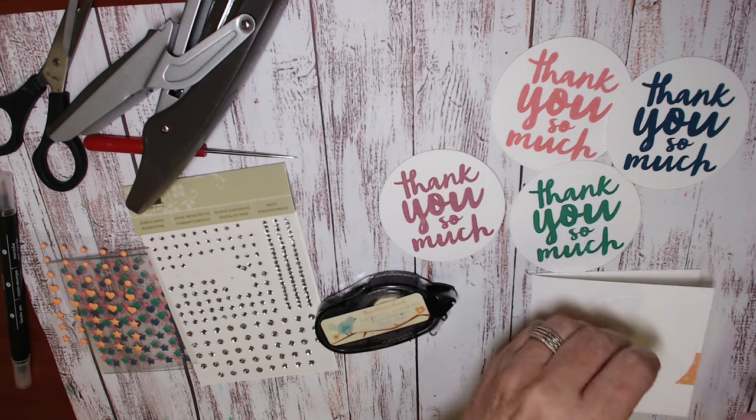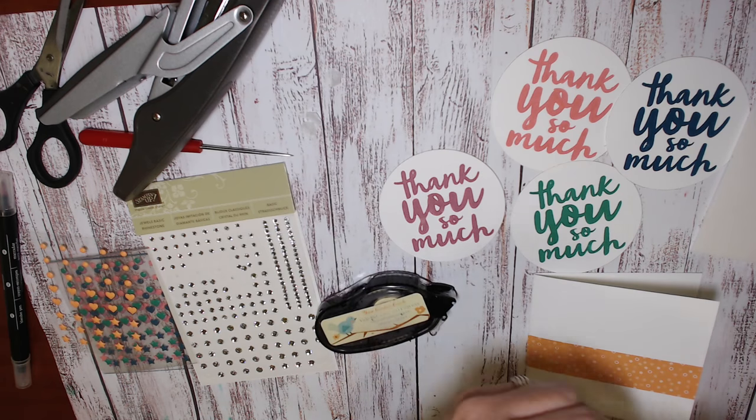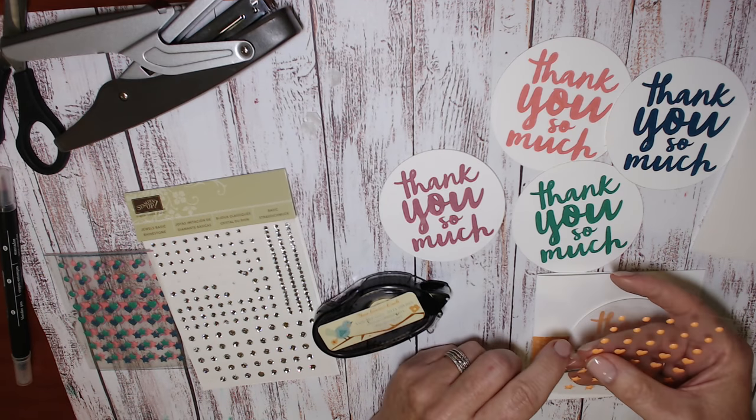Just a couple of dimensionals on the back — pop them on the back. You're going to pop this element up and it goes to the right-hand side and centred along that strip. Now I'm bringing in the enamel accents.